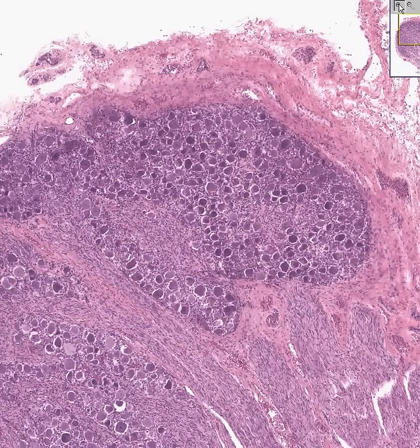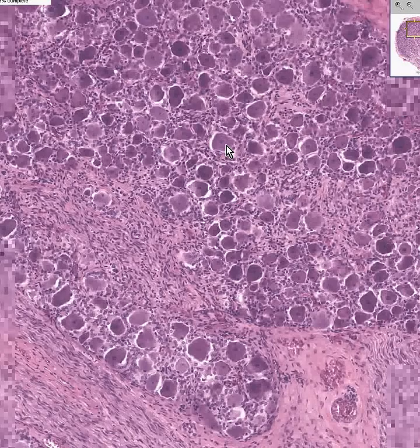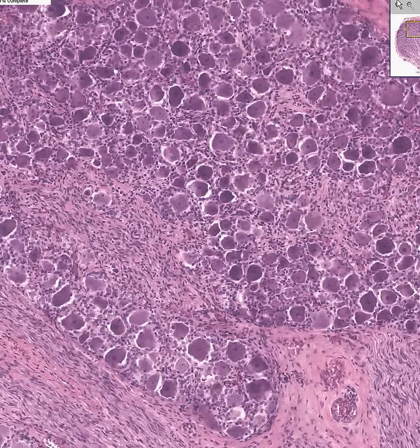The dorsal root ganglion has two kinds of cells. It has these big neurons with big nuclei and big nucleoli, and they're surrounded by smaller, protective cells called satellite cells, which protect these neurons like glial cells do. And then we have the actual neurons — they are pseudo-unipolar neurons.